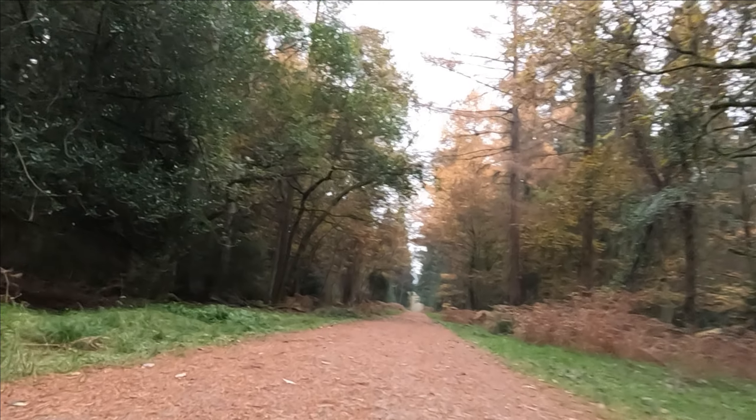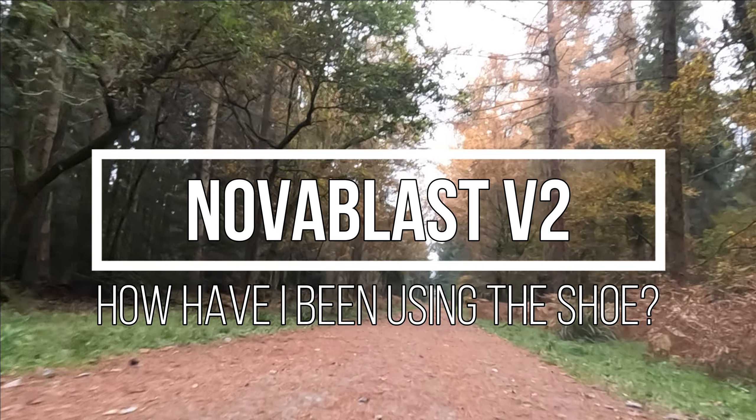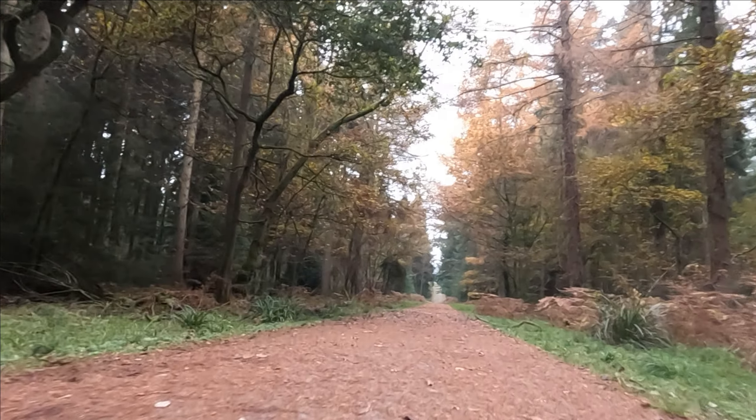In terms of wear and tear with the shoe after 300 miles, it really is showing absolutely no signs of deterioration in the slightest. There are literally no snags on the upper, there are no snags in the midsole at all. In version 1 I did find that a hole started to appear in and around this area and that got bigger and bigger the more mileage we put in, but that didn't appear until after 200 miles — so there's absolutely nothing in this shoe here.